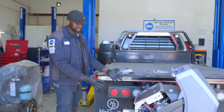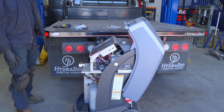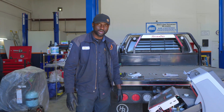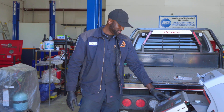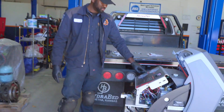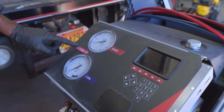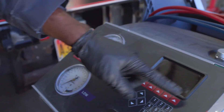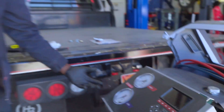We are servicing this Rabiner machine — the AC machine. This is our 1234YF machine. This is the Rabiner AC1234-4. Matt, if you can come show these numbers over here. The issue with this machine is it kept giving us an error on the screen that said oxygen sensor error.